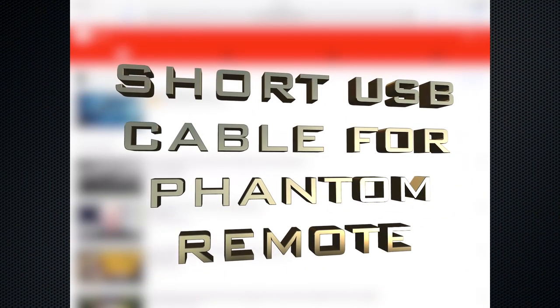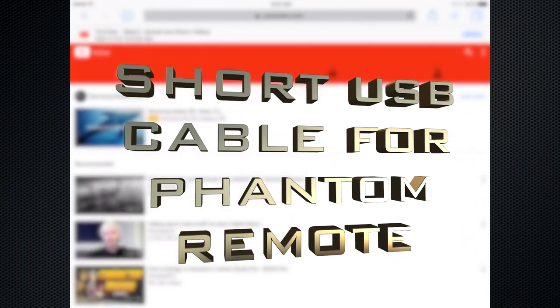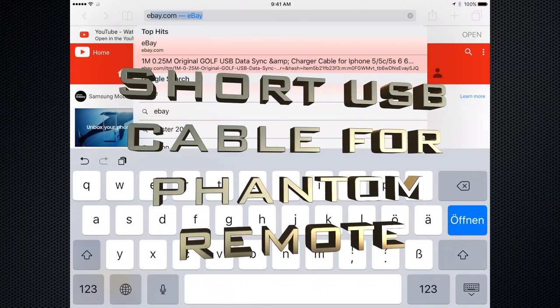I'm looking for a short USB cable to connect between my iPad and my remote control for the DJI Phantom.